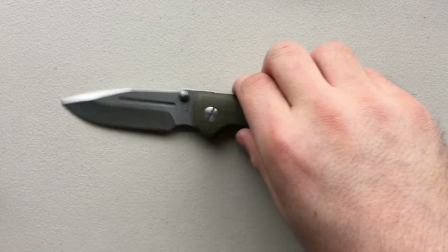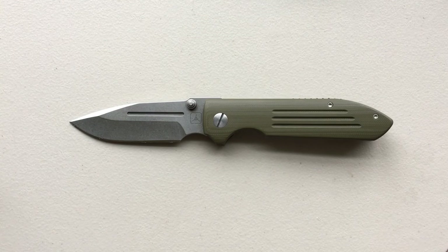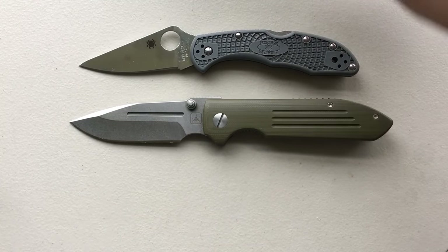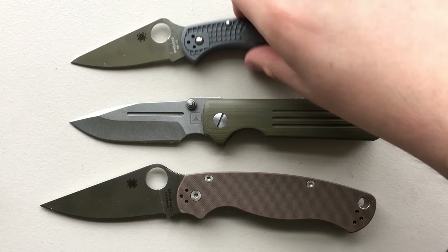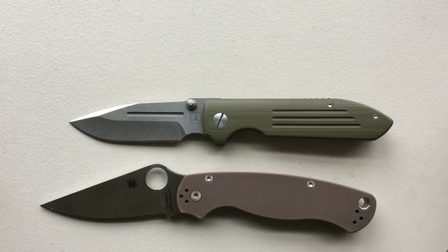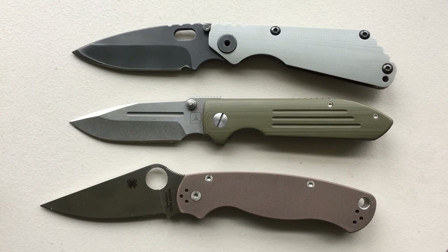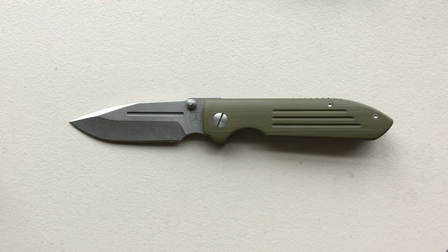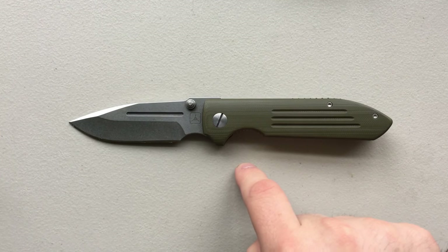Thank you very much to my viewer Wombat for sending this along, along with some other really high-quality knives. This is great, and this is a knife I've been looking at for a while, so it's beautiful to actually get to see one in the flesh. Size comparison: Spyderco Delica, Spyderco PM2, Ontario Rat No. 2, and just for fun, your Strider SNG. So let's go ahead and jump into the good, the bad, and the ugly of this particular pocket knife.